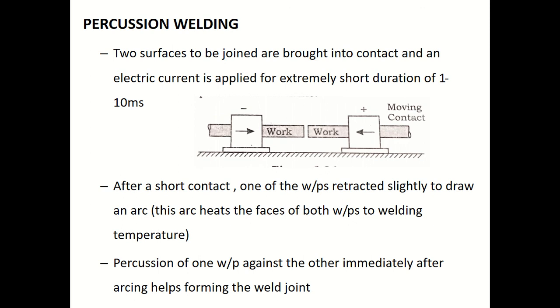In summary: short contact, then one workpiece is retracted and an arc is made, the arc heats the workpieces to welding temperature, then a welding force is applied by moving the workpiece back into contact.